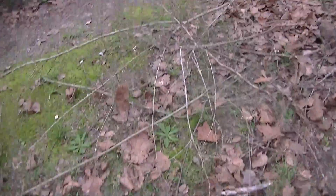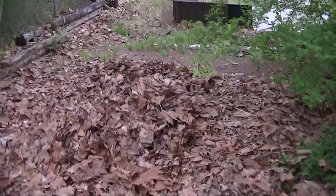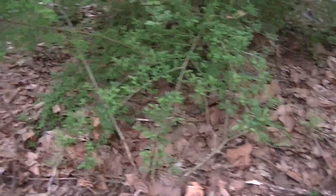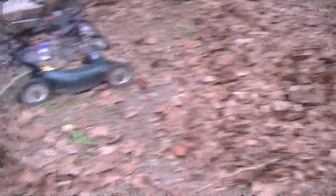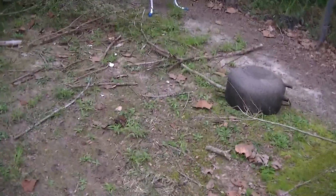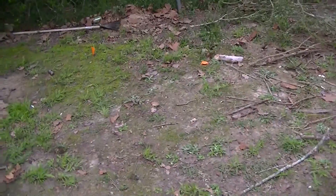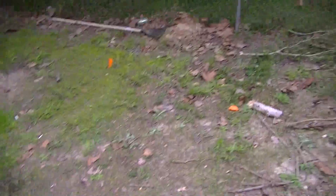I got to burn that pile of leaves, burn this stuff, break all this up into the fire, burn this little bit of stuff, and then these leaves here, and clear out around the edges of the tree right there. Once I do all that, the grass ought to have a good start back here, and I'll run the lawn mower over it.